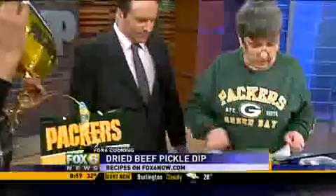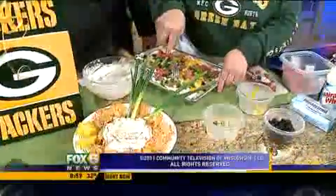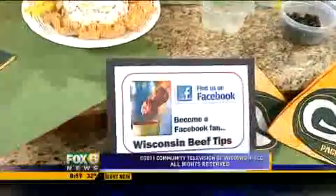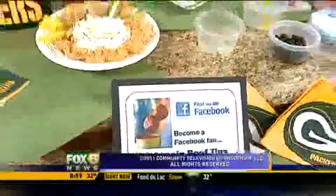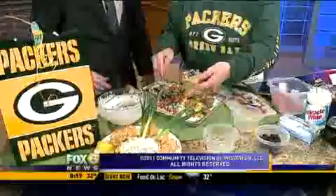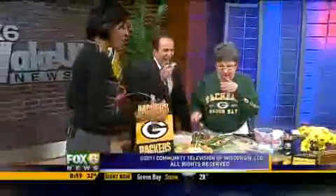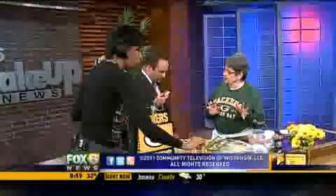All the recipes are available on our website, which is beeftips.com, and these will be all under the appetizers. This is just fast, good stuff to eat.